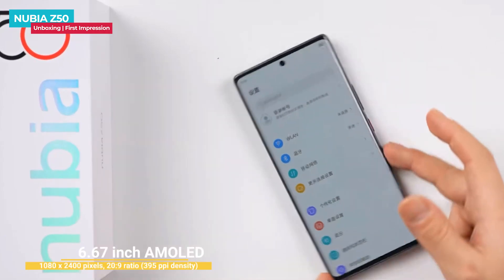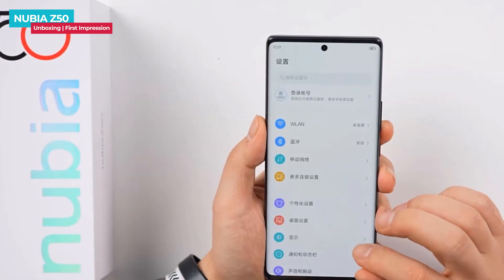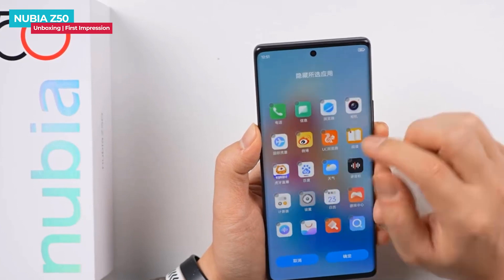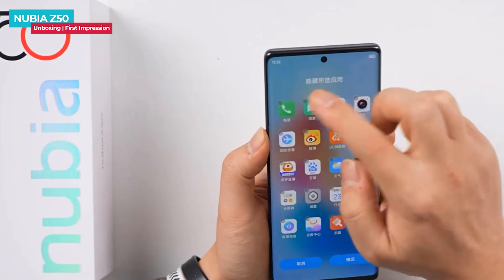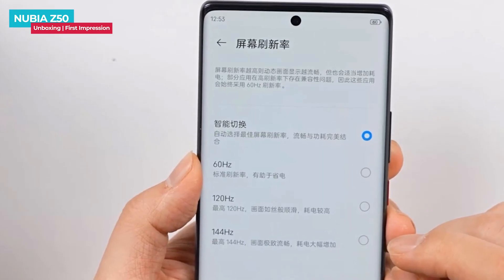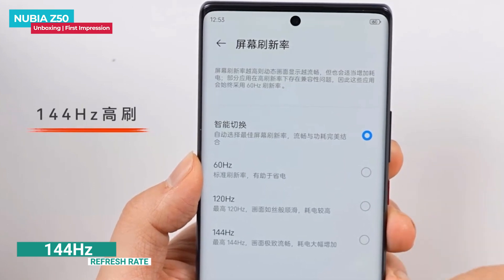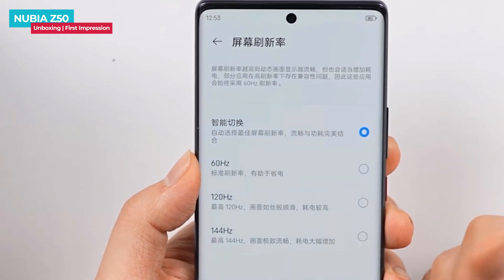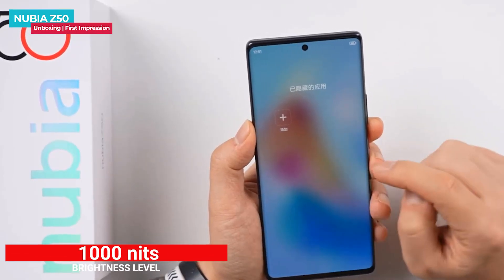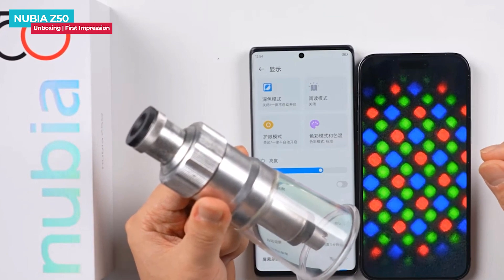The Nubia Z50 is equipped with a 6.67-inch hyperbolic AMOLED screen with a hole punch in the center and nearly equal bezels on all sides. Compared with the previous generation, the black border continues to narrow and the screen ratio is high. The screen has a resolution of 2400 by 1080p, supports 144Hz refresh rate and 360Hz touch sampling rate, and has a TÜV Rheinland eye protection certification. The actual display effect is good due to the diamond pixel arrangement.